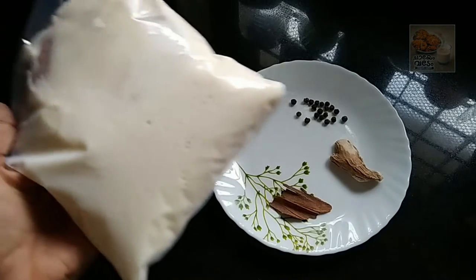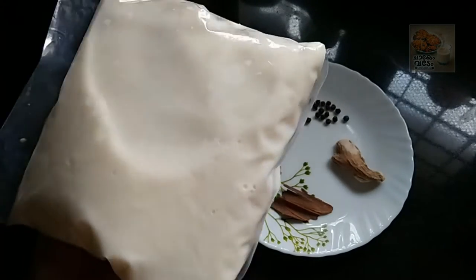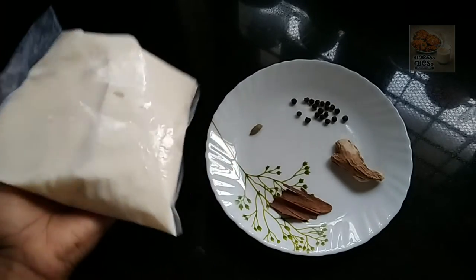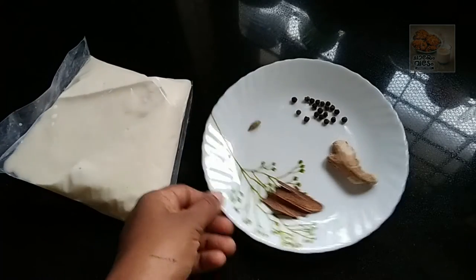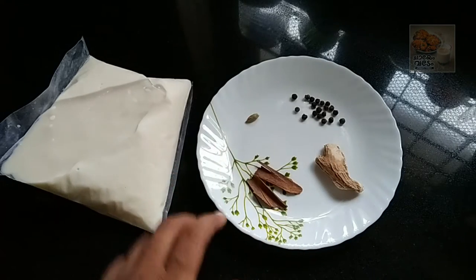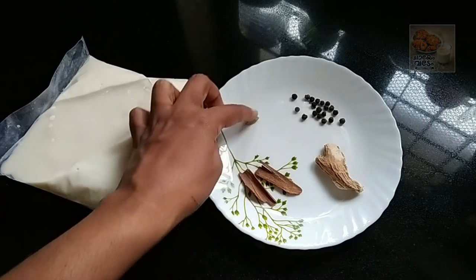We're going to make a little cheese. I am going to add the sauce to the sauce. The sauce has no different taste. The sauce is ready. The sauce is dry.